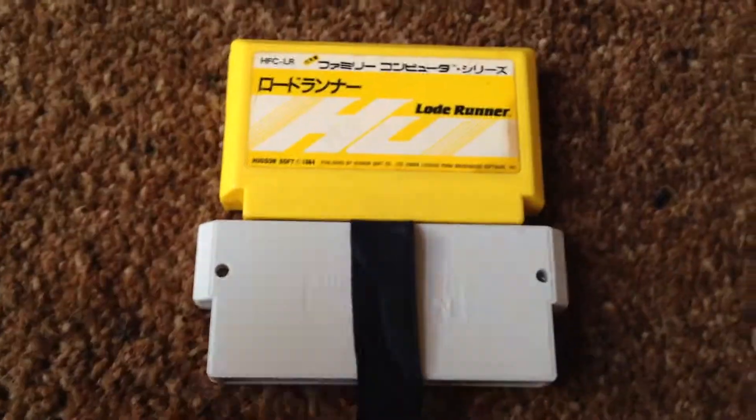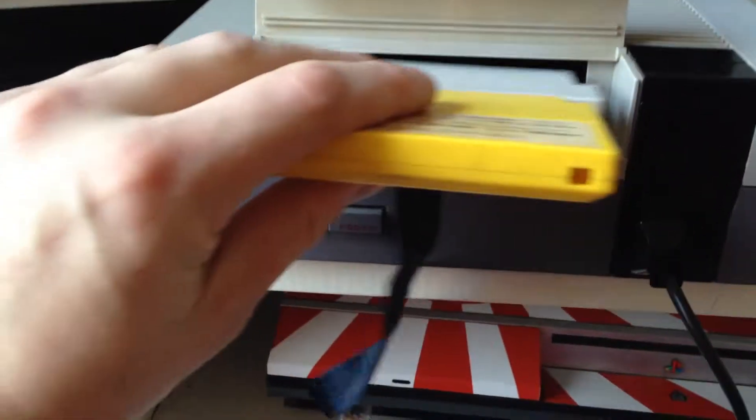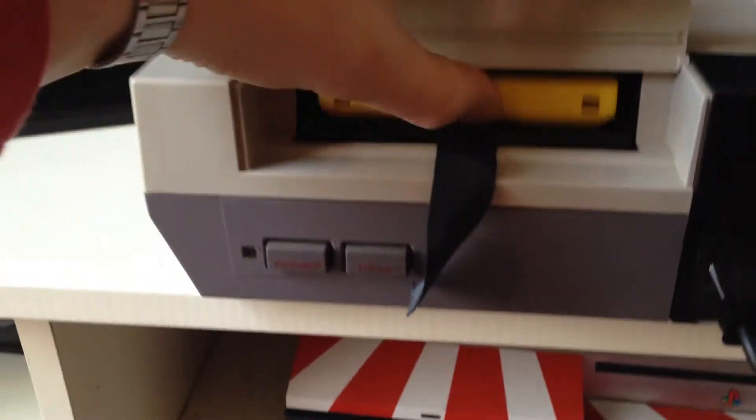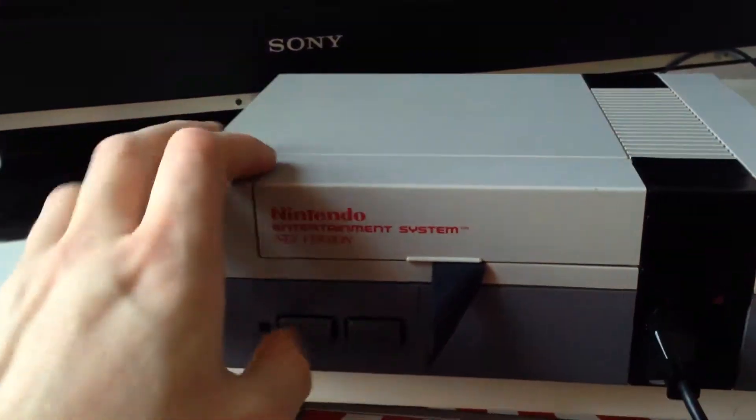Right, so let's check it out. There's the cartridge — let's put it in. Into the NES, stick it in, fire it up. Give it another press because it's not necessarily making contact at the right temperature. There we go.